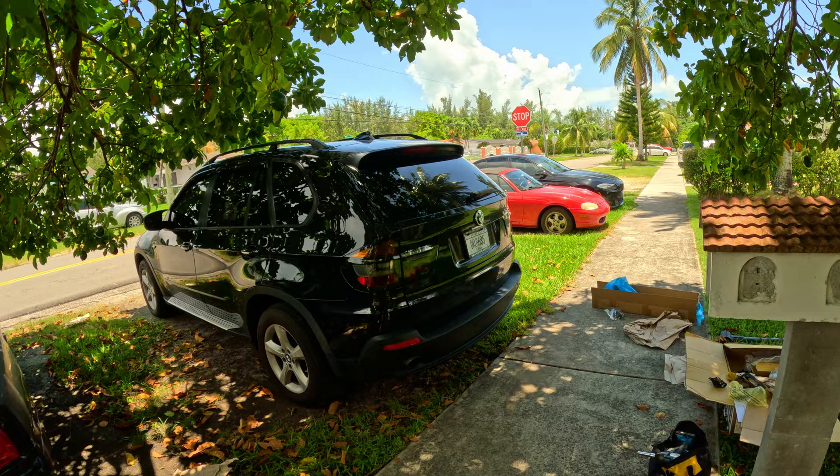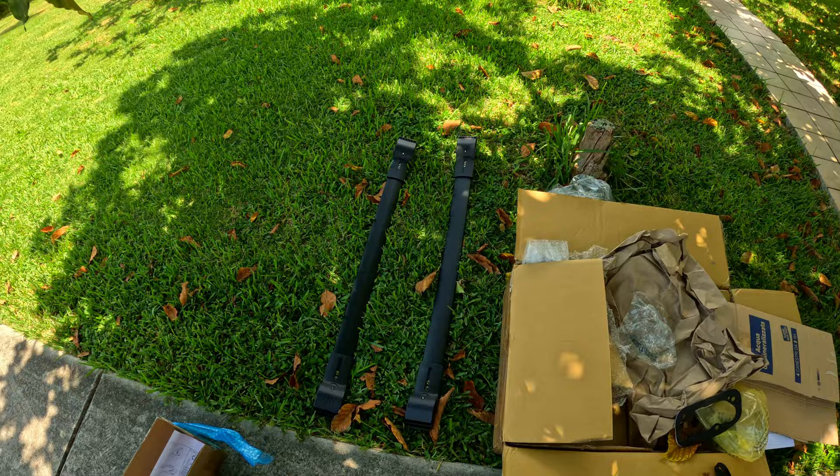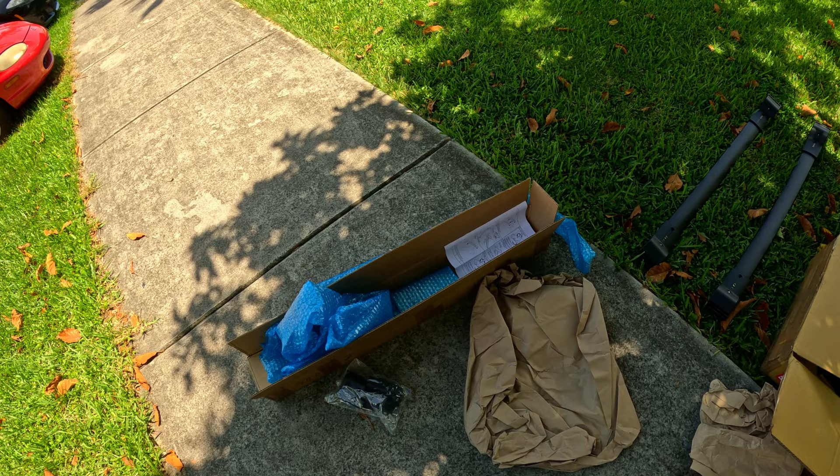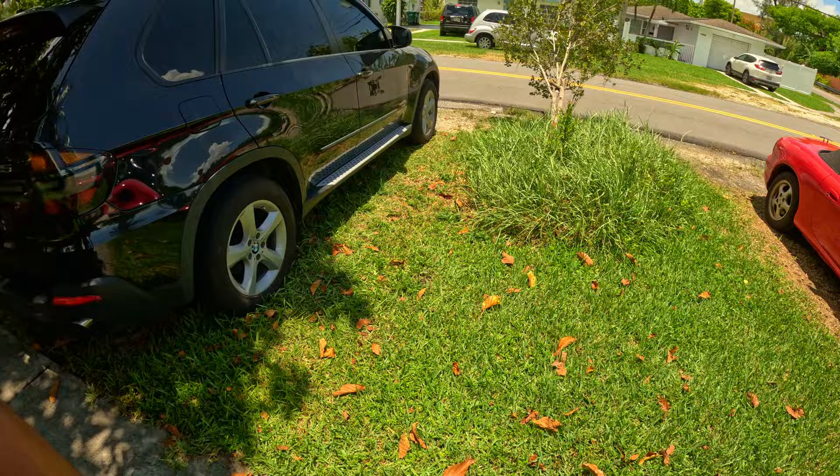Now we're moving on to the roof racks — they make the car look more aggressive. I just finished putting them together; now I just gotta see how it mounts to the car. They gave me some instructions but they're not the most helpful, so I'm gonna figure that out now.